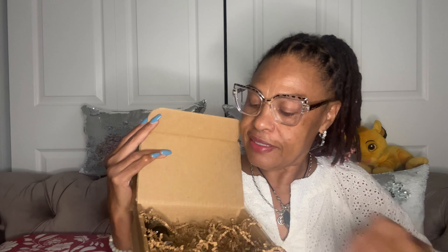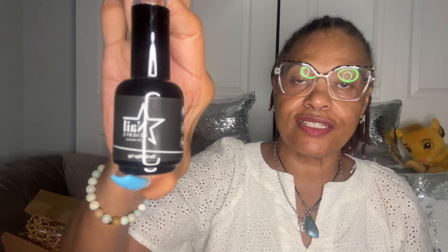The next polish here is 'Black Reserve,' so this is a black. This is the base coat, this is the top coat, and let's see what else we have.